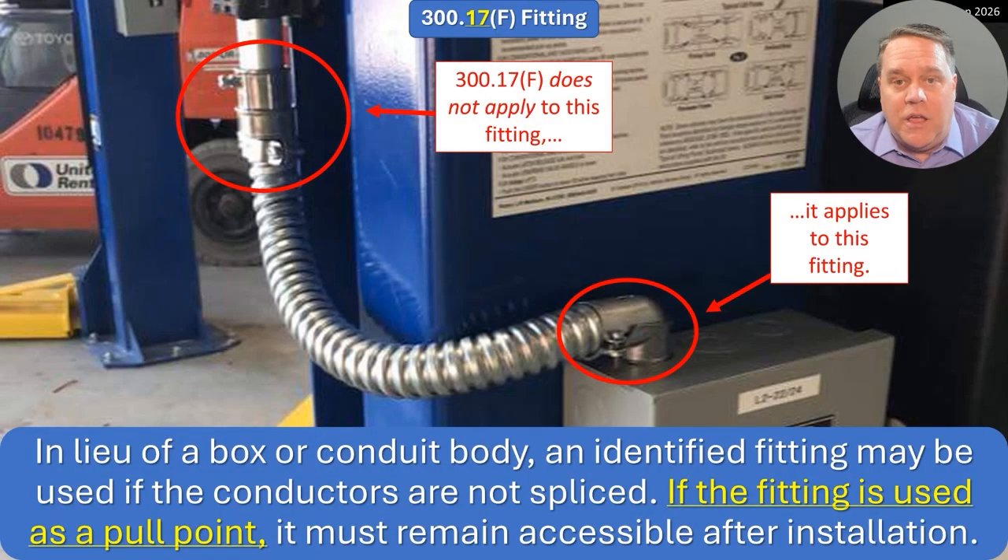We're going to focus on Exception F for fittings. In lieu of a box or conduit body, an identified fitting can be used if the conductors are not spliced. If a fitting is used as a pull point, it must remain accessible after installation. They first kind of screwed this up in the 2020 code, then made it worse in 2023 — and now it's fixed for 2026. In the 2023 code, reading it without the underlined text, it said a fitting can be used if the conductors are not spliced, but it has to remain accessible after installation.